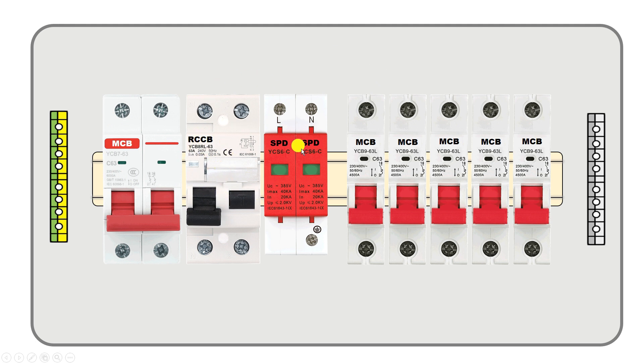After this RCCB we are connecting one SPD also. The full form of SPD is surge protection device.